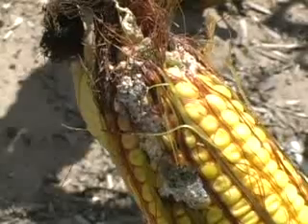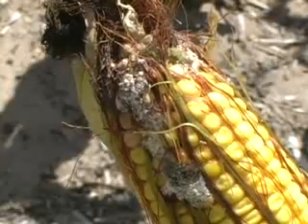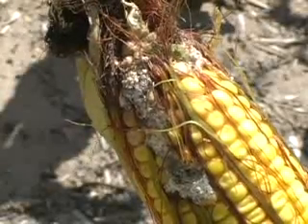A close-up shot shows the kernels that are missing from that ear. Obviously, having much of this injury across the field could lower your overall yield.